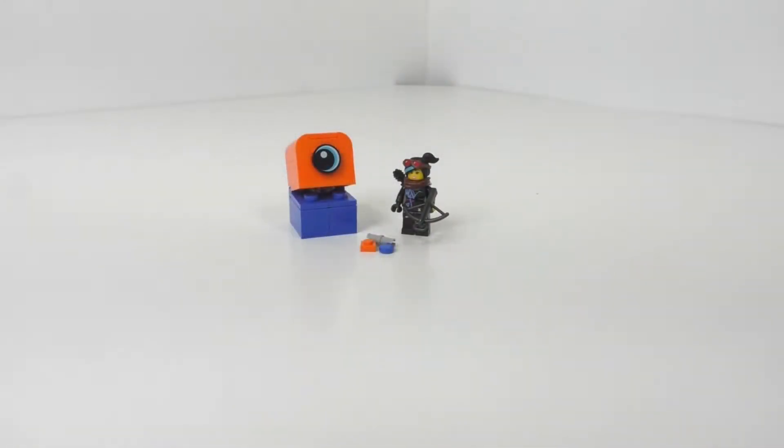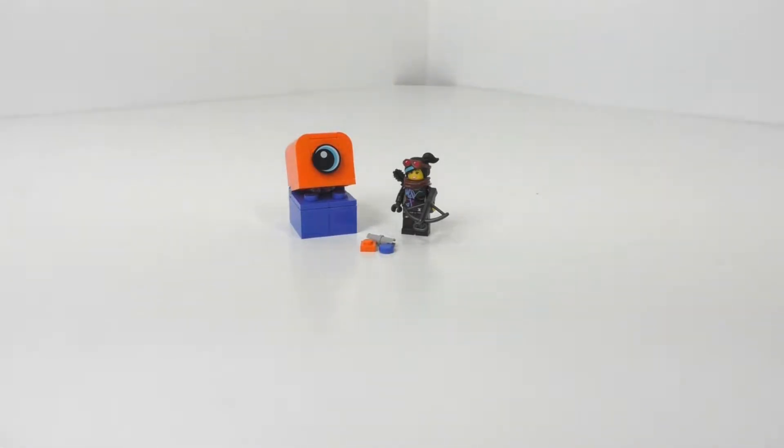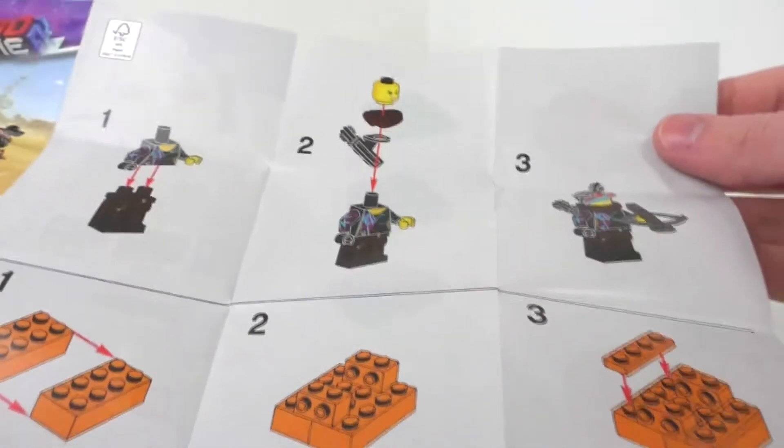Here is the final overall model for the set. I decided I might as well just build it up since it is one minifigure and one character. We do get one instruction page, which has the main picture and the wind guy on one side. We build our character and then we build the Duplo Invader.